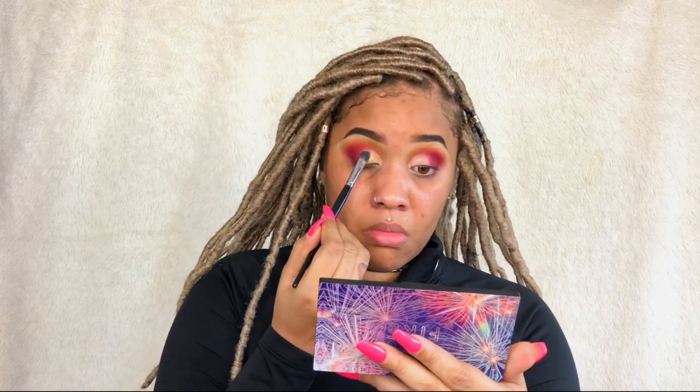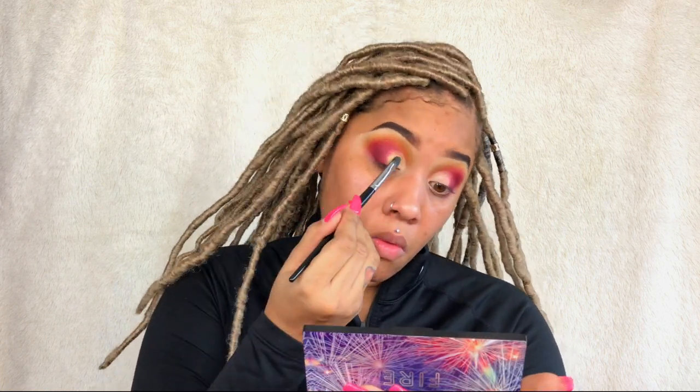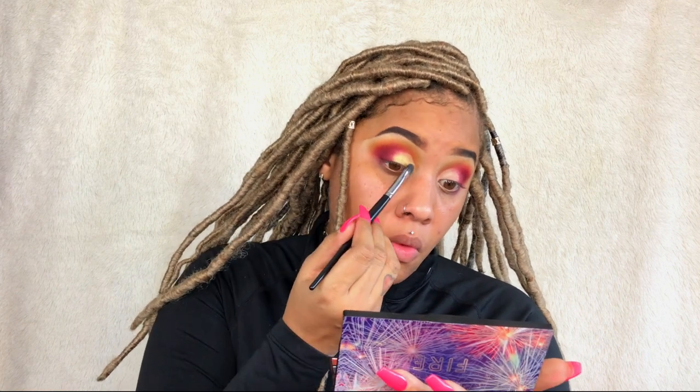Now I'm going in with that shimmery gold shade with the green reflex that I swatched earlier. You have to apply this with a wet brush — it didn't give me any color payoff the first time, but once I applied it with a wet brush it was amazing. I'm applying a lot of it just to make sure I get a lot of color payoff. I see it as completing my look the way I want it to be.